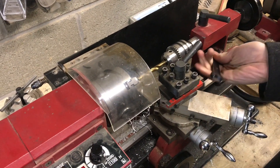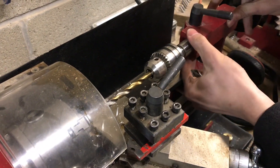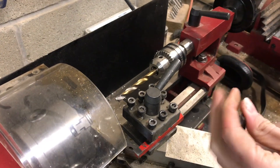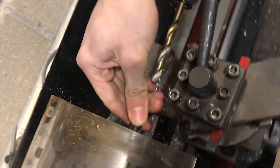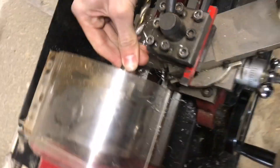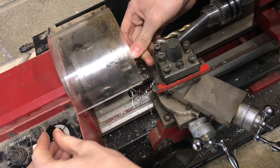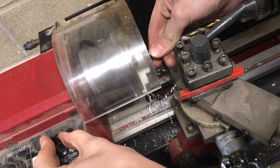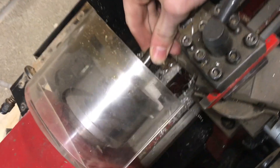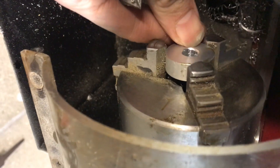I got the hole all the way through, and now I'm just going to countersink it — doesn't have to be exact, it's mostly just for deburring. I can do that without putting it in the drill chuck; just hold it here and wobble it back and forth. This works really well on aluminum because it's very soft. It's definitely deburred and we even have a little bit of a radius on there.